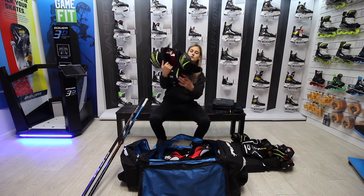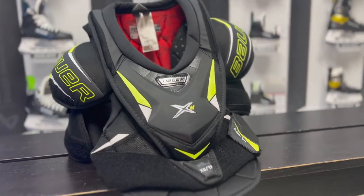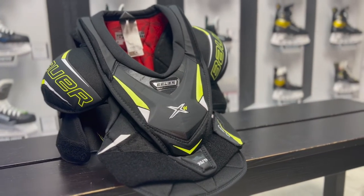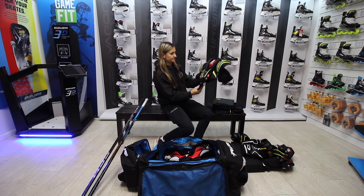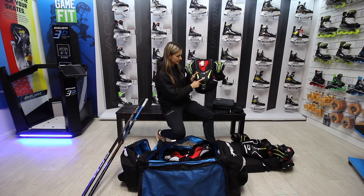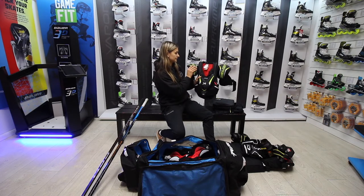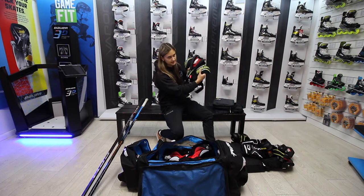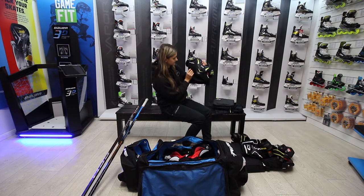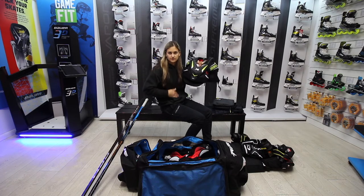Next we've got my shoulder pads. I tend not to go top-end with shoulder pads — one reason is they're really bulky, and as a female player I don't want to look really bulky. These ones just fit perfectly. They're the XW, the women's shoulder pads — they sit really nice on my shoulders, a bit more rounded than usual. It's also got an extension that drops down if you need a bit more protection.